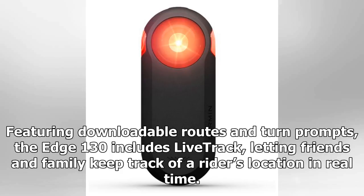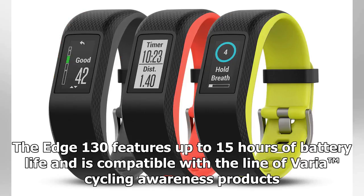Featuring downloadable routes and turn prompts, the Edge 130 includes Live Track, letting friends and family keep track of a rider's location in real time. The Edge 130 features up to 15 hours of battery life and is compatible with the line of Varia Cycling Awareness products.